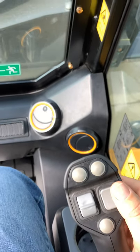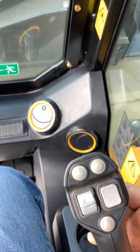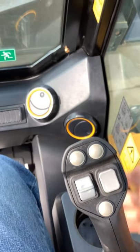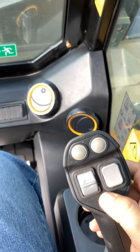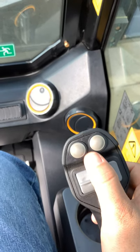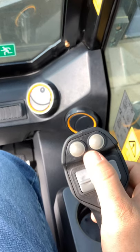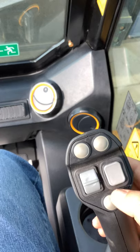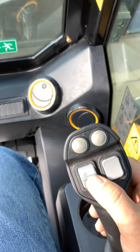Everything else on this side — these top two buttons and the one toggle underneath — they're going to be for additional attachments. If you have a snowblower, mulcher, mower, or whatever you've got on there, depending on how it's wired and how many different features and hydraulic cylinders it has — for different wings or whatever attachments — you'll use these buttons to control that. This one's going to be float once again for your loader; this one will boom in and out if you have a teleskid.